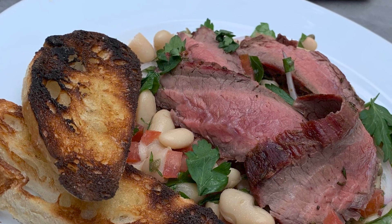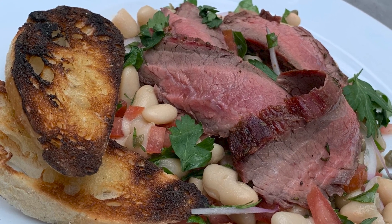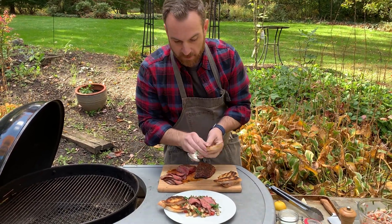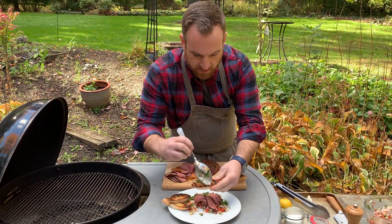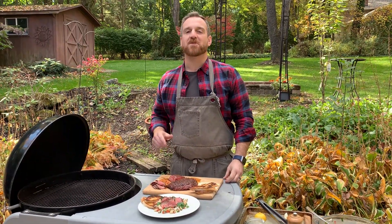And there you have it — a rosemary flank steak with white bean salad. We went ahead and used the grill to make up some crostini as well. I'm going to dig in — get some of this crostini, get a little bit of the white bean right on there and make it almost like a little open-faced sandwich. Why not? Join me again next time for another great recipe.